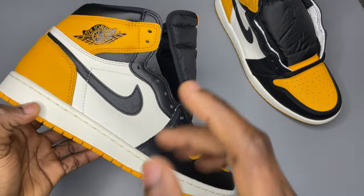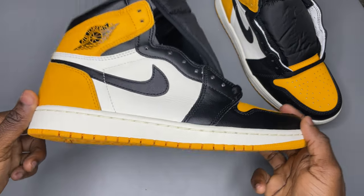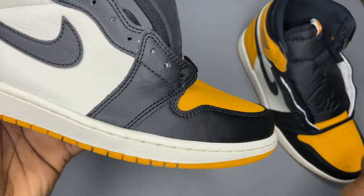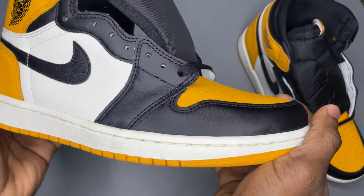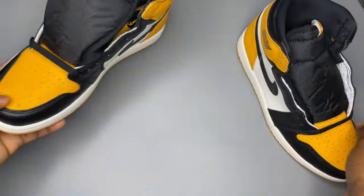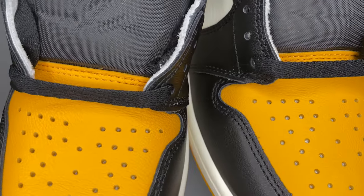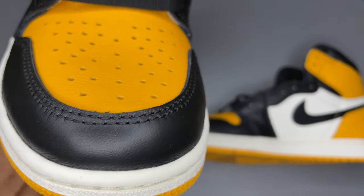As you already know, the first thing you should do is smell it. A strong chemical smell — suspect. You'll notice the leather for the toe box is very soft. Check the stitching on the shoe body — the stitching should be clean. See how clean the stitching is. Look at the stitching on the toe box — two lines here, all evenly spaced out. Everything is clean.